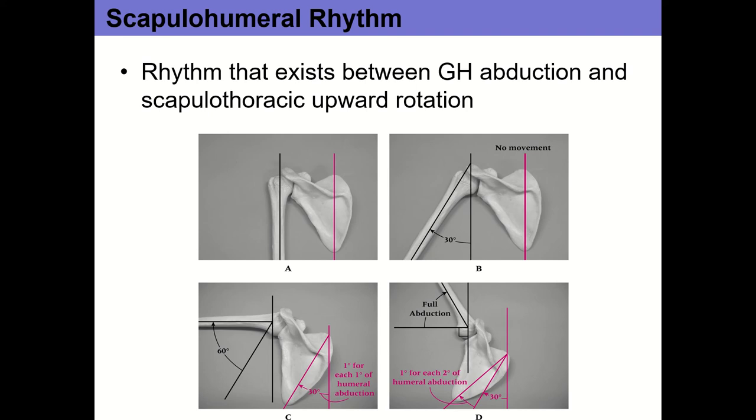Welcome back. So on Friday we did four joints: the sternoclavicular joint, the AC joint, the glenohumeral joint, and we talked about the scapulothoracic articulation — and that's where we left off. Today we're going to talk about the muscles that move the scapulothoracic articulation, primarily scapular muscles, and if we have time we'll get into a few of the glenohumeral muscles.